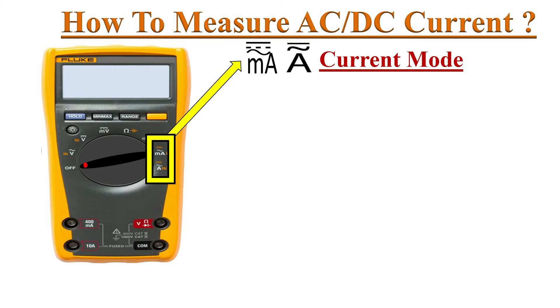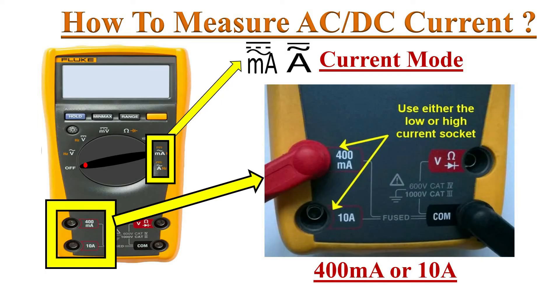A represents amperes, for AC or DC current in high current measurement. Note that we must use the mA and A ports for low and high current measurements along with the common port. We must not use the V port for current measurement.